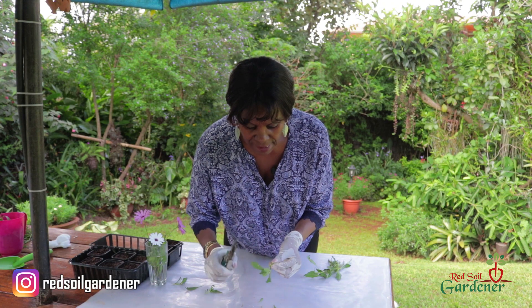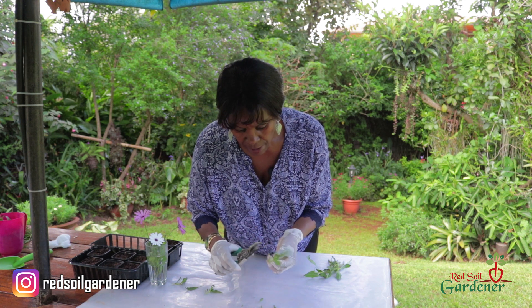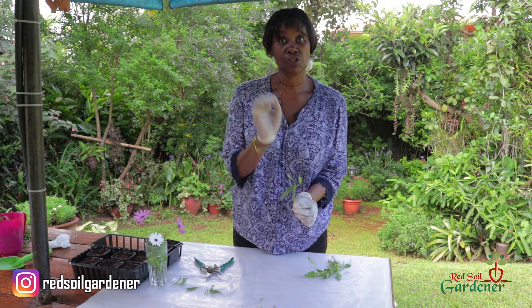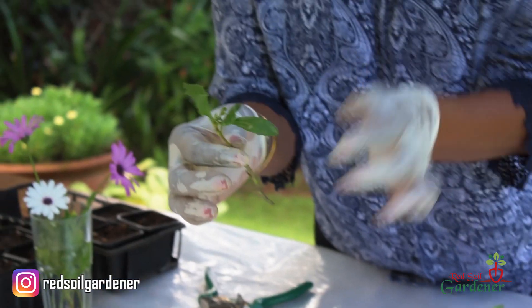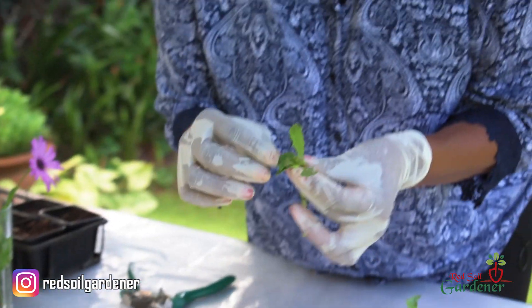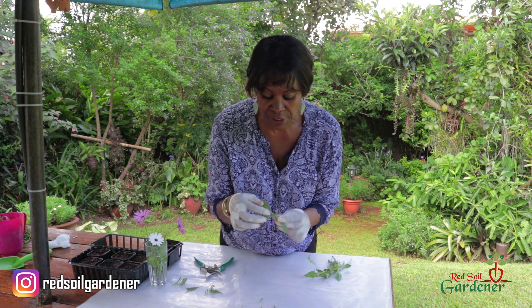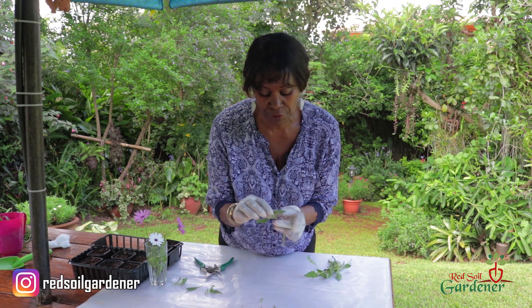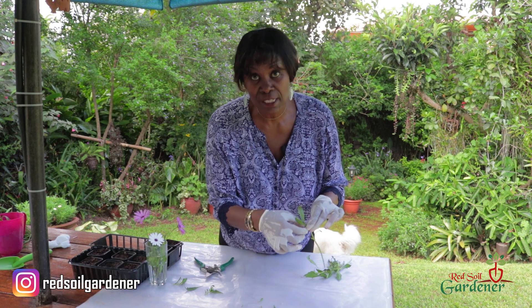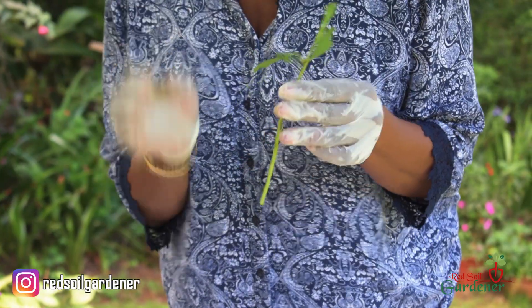Leave one or two leaves on the plant because it needs them for photosynthesis to get food — I'll leave about three leaves. Now on this stem I can see other stems coming out, and it looks like I may be starting to get a flower bud, so I'm going to remove that with just a pinch. When you're propagating, you don't want the plant making flowers — keep all the strength on that stem.